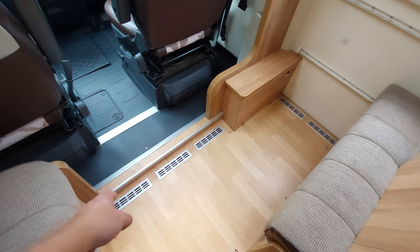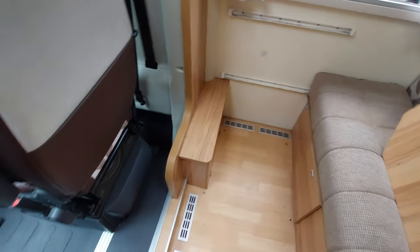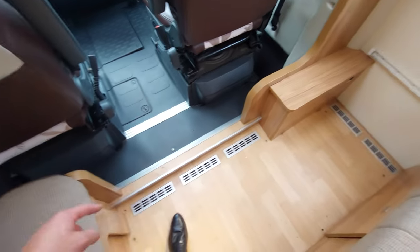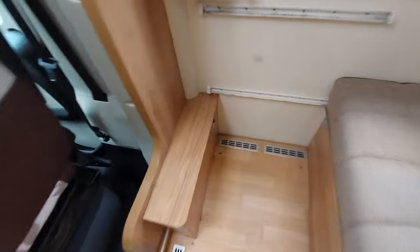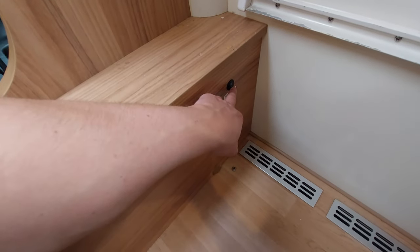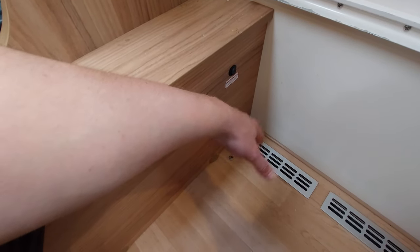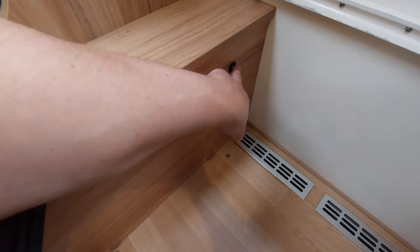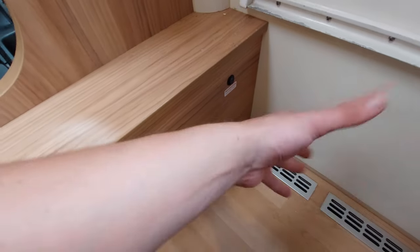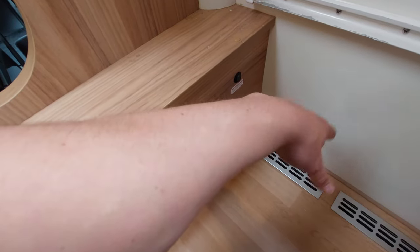Moving back into the lounge area, you'll notice these vents in the floor - this is where the heating comes through. The Aldi heating is a wet central heating system that runs through the floor, keeping this area nice and warm. Before putting the table back, there's a little button here for the fresh water tank heater. If it's a really cold day and you don't want the fresh water tank to potentially freeze, stick that on - it's a heated element located inside the tank that will heat it to avoid freezing. It's specifically used in really cold conditions.